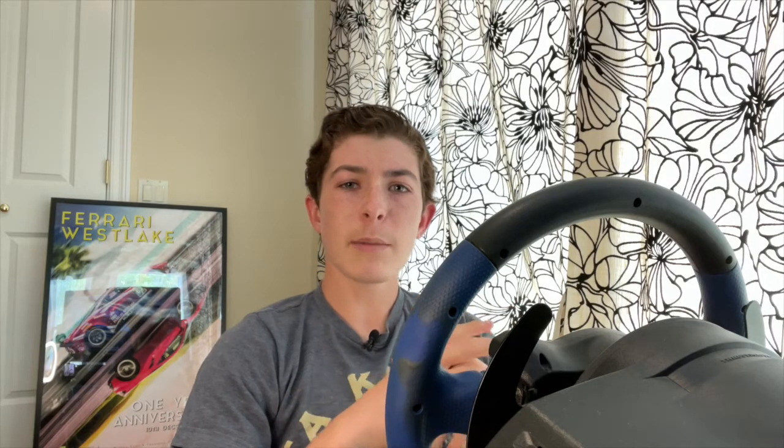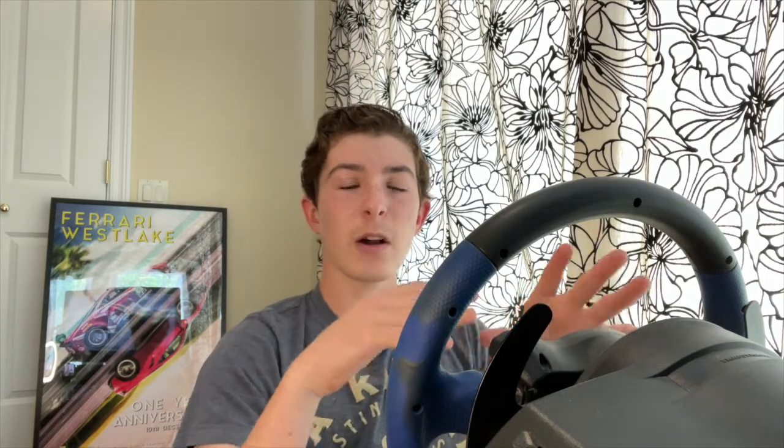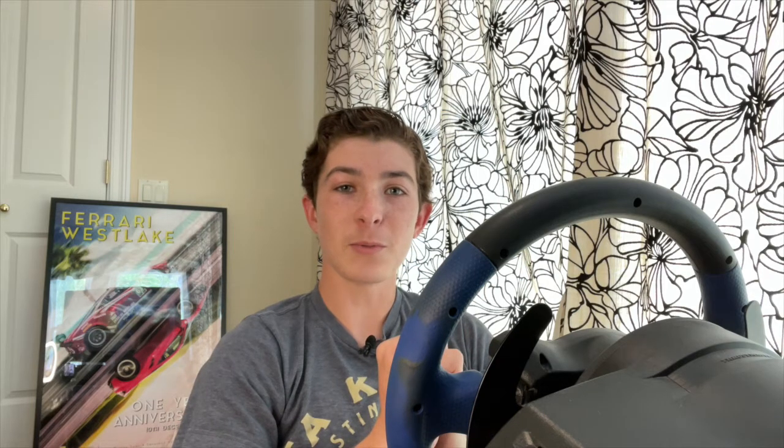Now this is a track which gets a lot of mixed reviews, particularly because of the format Formula One uses, which is very boring usually. The track itself I actually find quite interesting. The issue is for overtaking and cars following each other, there's just not that many good passing opportunities. But the drive around a qualifying lap, it's a great circuit. Like the Nürburgring in my previous video, Circuit de Barcelona-Catalonia is actually one of the earliest tracks I ever knew, so that's also special to me.